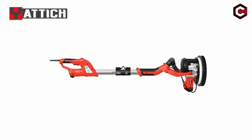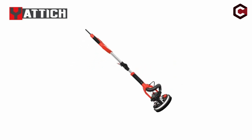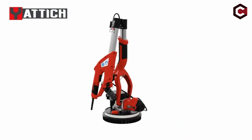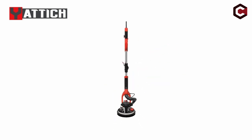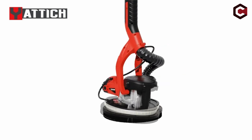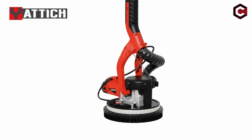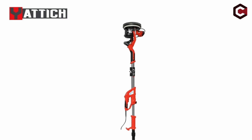This makes it suitable for plasterboard, ceilings, internal and outdoor walls, floor residue, paint coats, and loose plaster. The hoover suction system, in conjunction with a 6.5-foot dust hose and dust bag, ensures efficient dust collection, resulting in a healthier work environment by preventing dust particle inhalation.